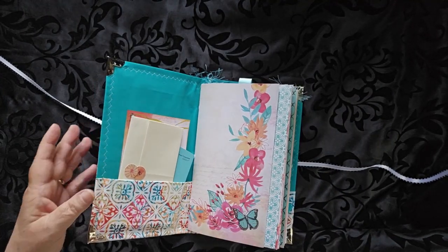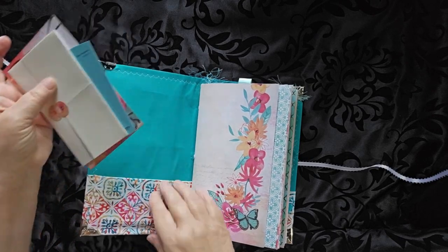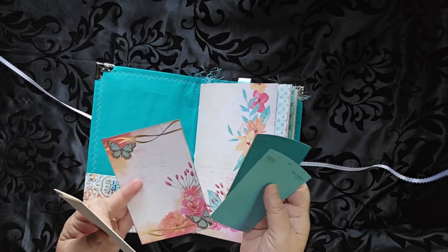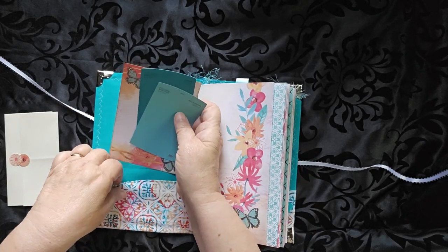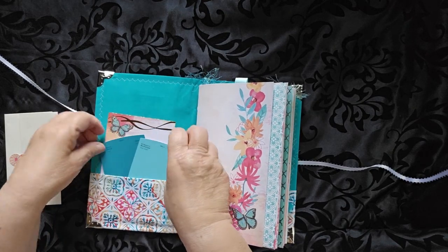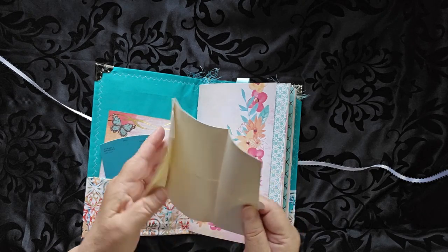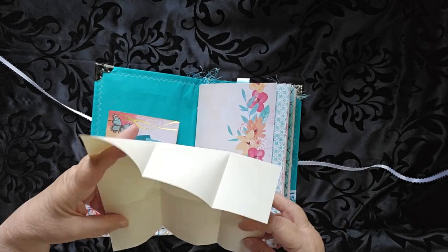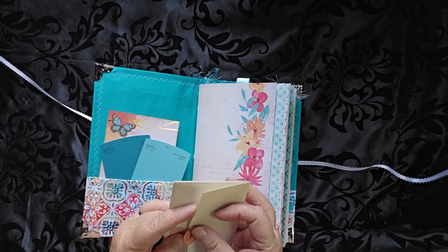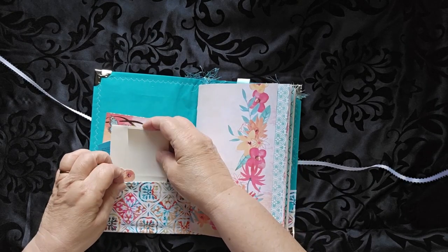When you open it up, you have a pocket here. There's also a sewn-in pocket. And in the pocket are a couple of little goodies — some journal cards. And then there is a place to write, folded like a Regency letter, just like Jane Austen. And then closed with a little bit of a closure there.